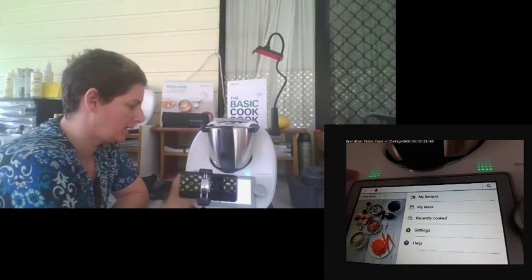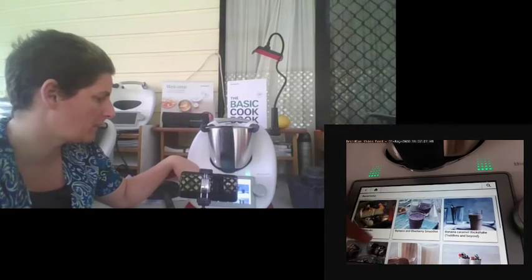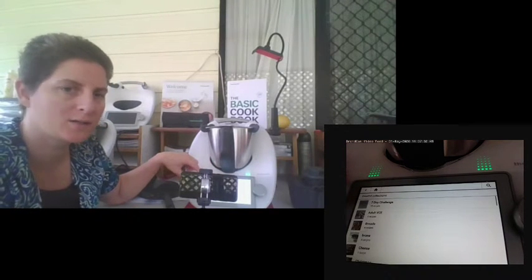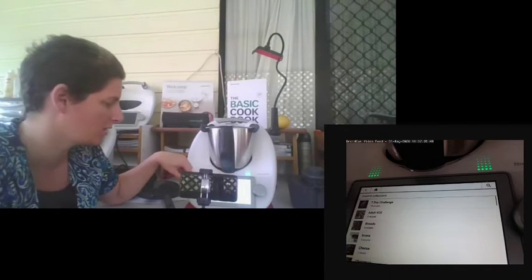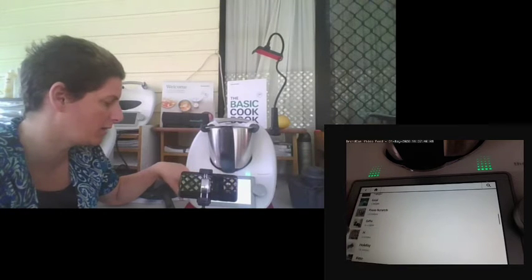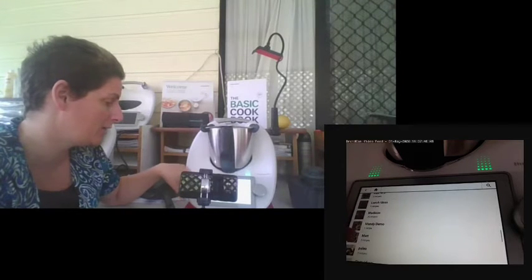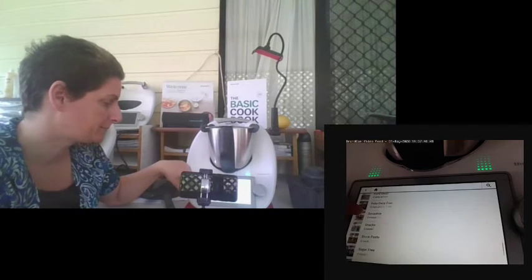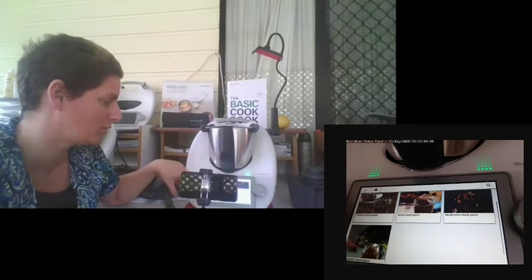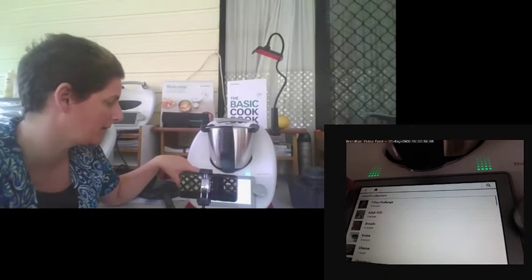Cookidoo allows you to bookmark recipes under my recipes, and they'll come up with different things you've bookmarked. You can also create your own collections, which are great for families — each person can have their own, or you can divide it into categories like bread, cheese, or stockpaste, with chicken stock, meat stock, mushroom stock, or veggie stock. The number of collections you can create is endless.